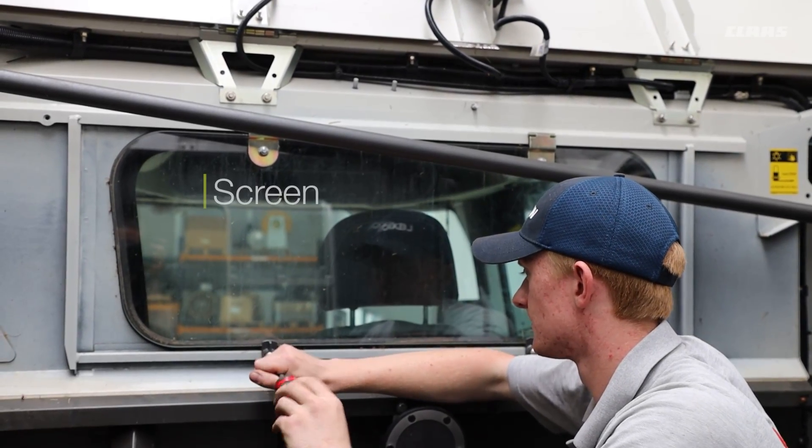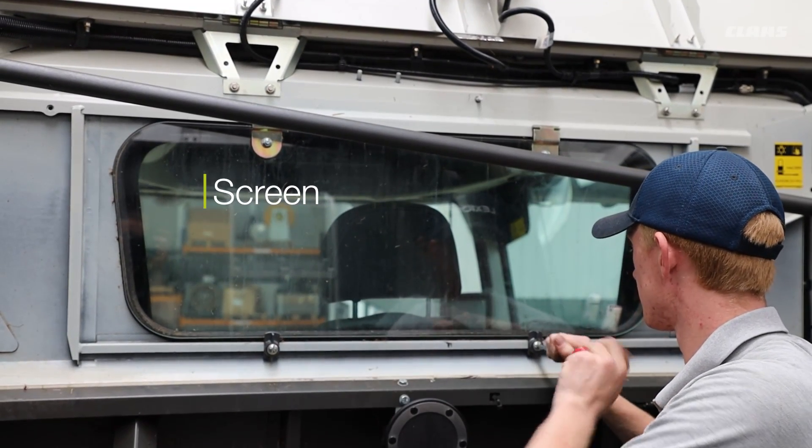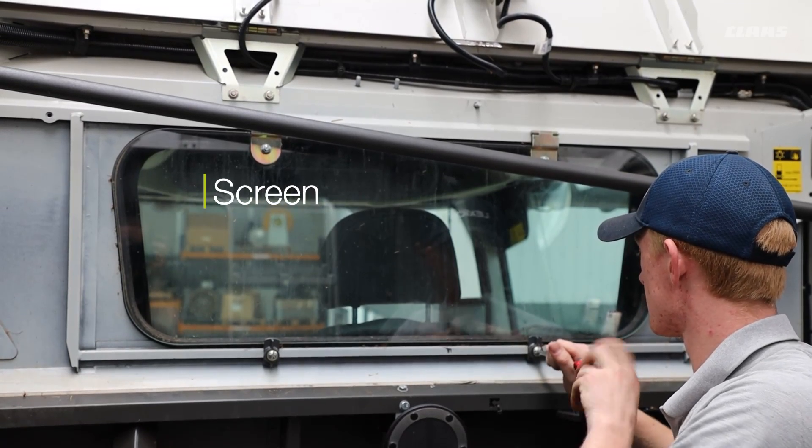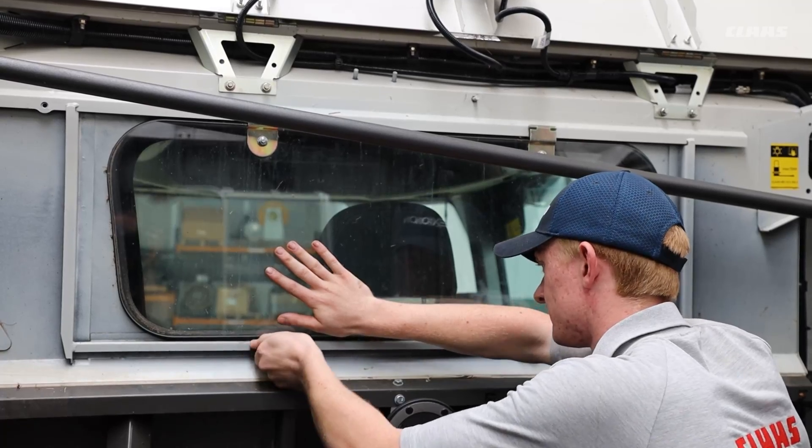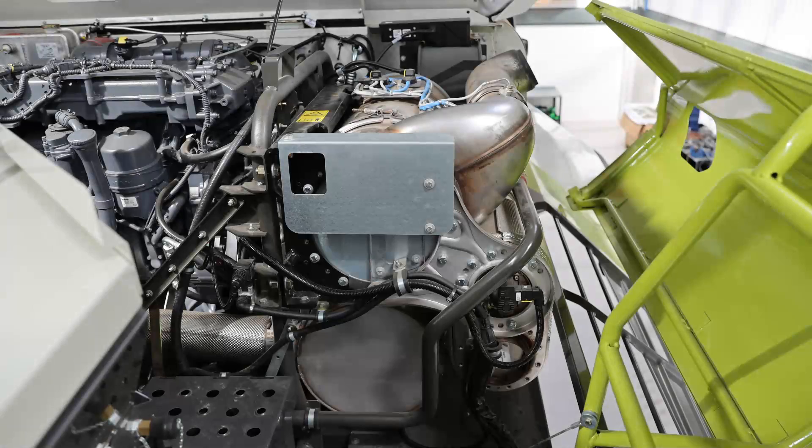On the front of the grain tank you have a screen window — you can gain access to clean between the grain tank window and the cab window. Here we have the exhaust after treatment for the engine; this one shown is for the MAN. Always make sure that the underside of the after treatment is clean, and blow any excess dust away from this area and along the sides and underneath.